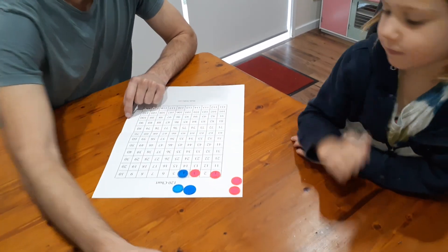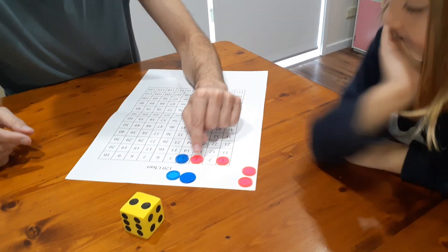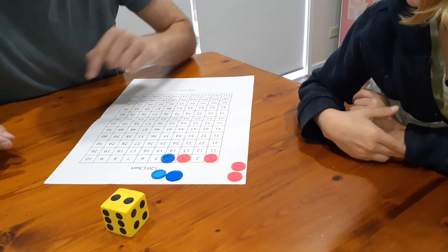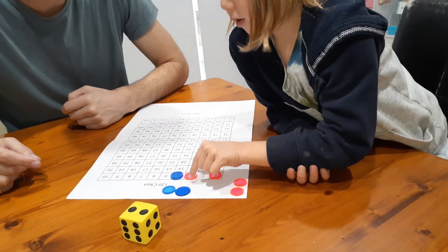Nash rolls a two — he can move the counter on one or the counter on three. Nash, what's two groups of one? Two. What's two groups of three? Six. Beautiful — six.